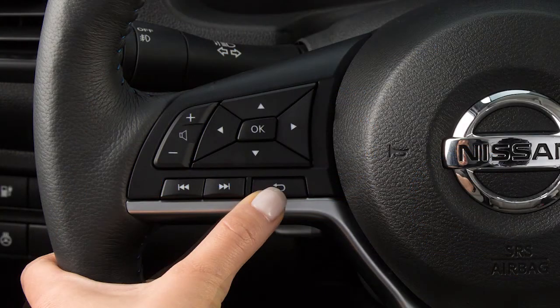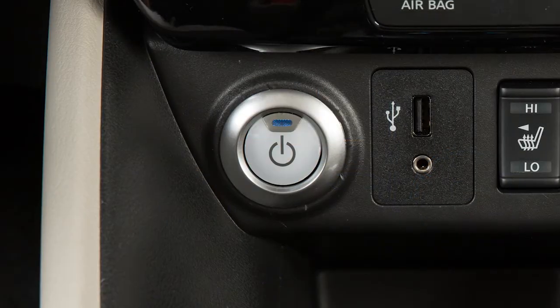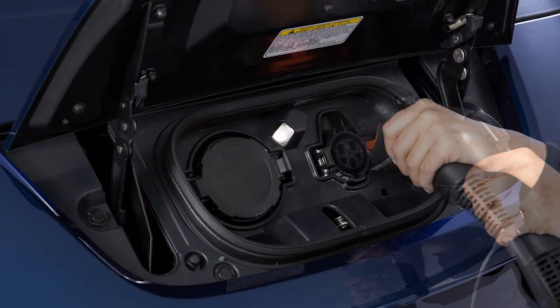Now press the back button to return to the previous display. After adjusting the settings, place the power switch in the off position and connect the charger connector to the vehicle.